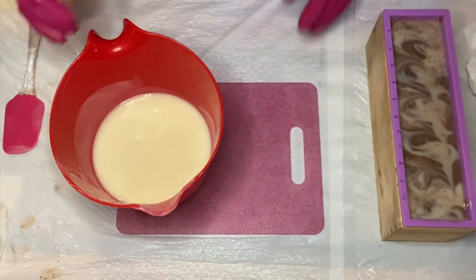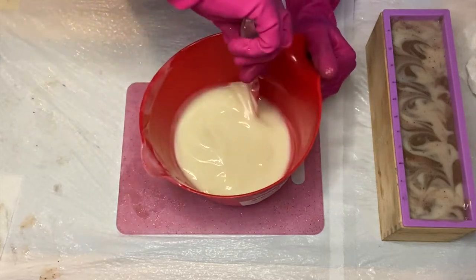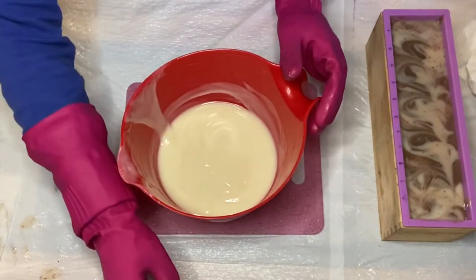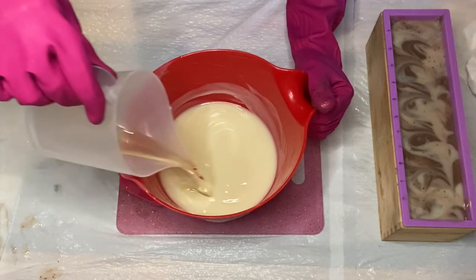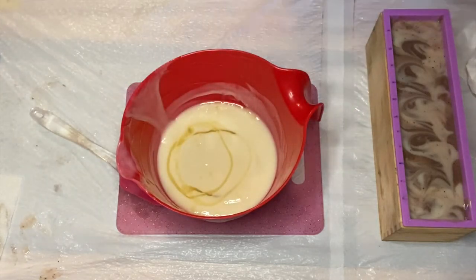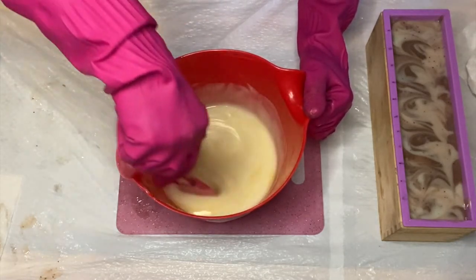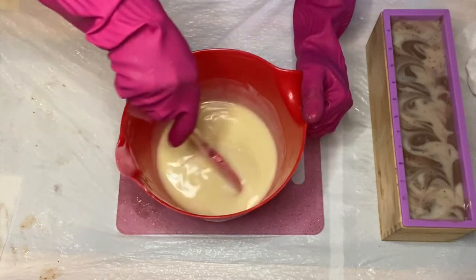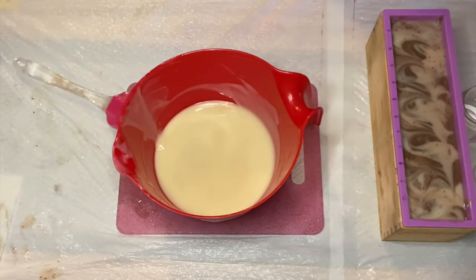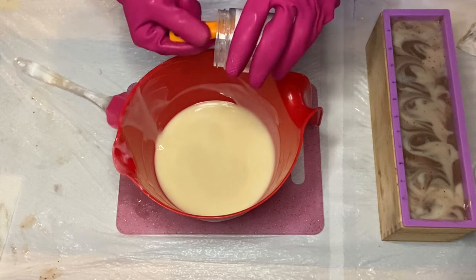Now it is time for me to prepare my frosting. I wanted to keep it fairly white — not too white — but white enough so that it has a whipped cream kind of look. I add the rest of my fragrance oil in there, as I do want this soap batter to thicken up, so the majority of the fragrance went into the frosting. I'm also going to add some titanium dioxide just to get it a little bit whiter.